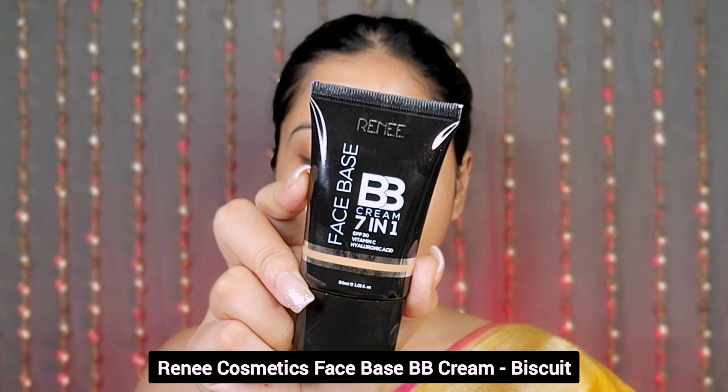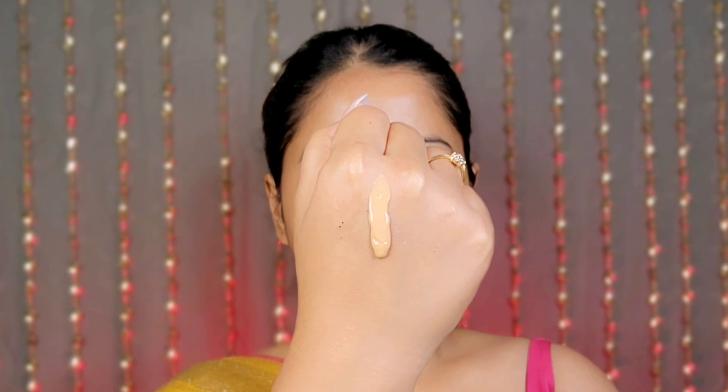Today I skipped the foundation and used the Face Base BB cream applied with their foundation blending brush. It is very lightweight and non-sticky, hides spots and blemishes, creates a good base, and is very easy to blend seamlessly.